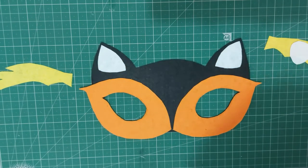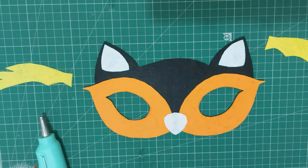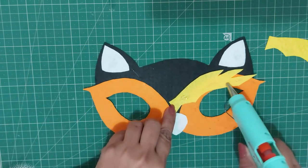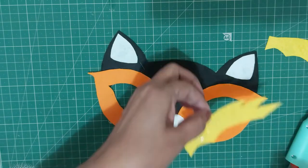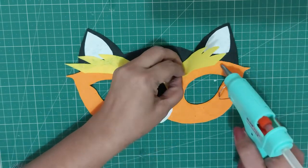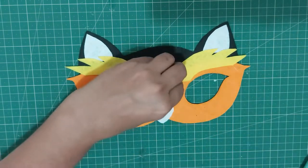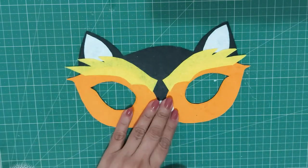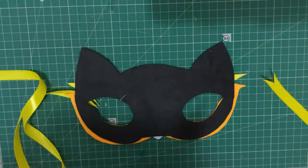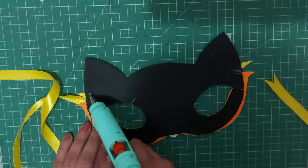Do this for both the eyes. Apply small dots of hot glue and stick the detail cutouts to add the finishing to your animal mask. Take two ribbon pieces and glue them on the reverse side of the mask. You can tie this mask over your face with the help of these ribbons.